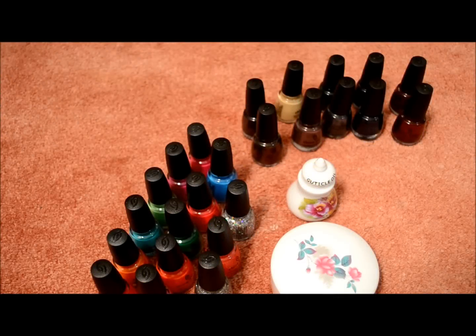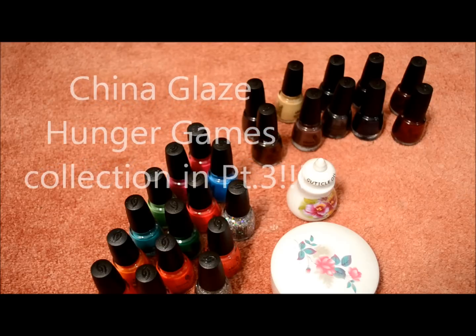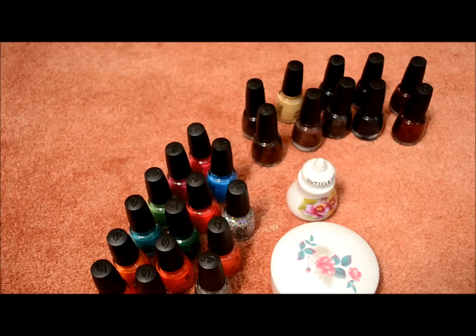Hi everybody, it's Janice of Love and Beauty and Style, and this is part one of three hauls I'll be doing from nailogy.com. They sell China Glaze polishes for about $3.50 each, and if you order $79 worth of product, it's free shipping. This is part one of three.